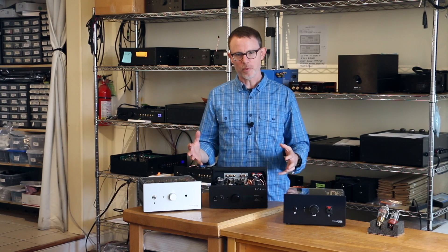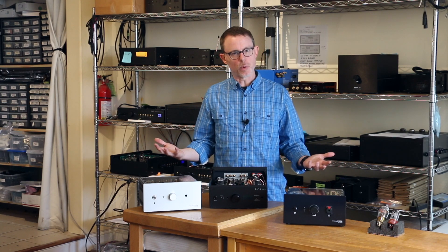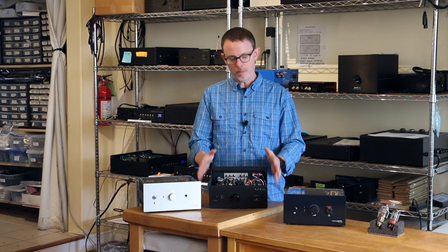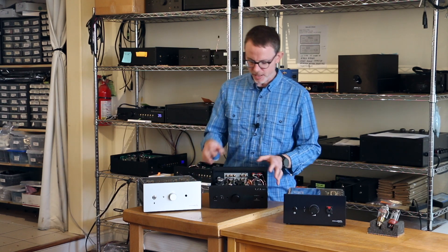Once you've configured the amp for the type of tube you're going to swap in, now it's time to actually swap the tubes. The first thing you want to do is, of course, unplug the unit, make sure everything cools down, then take the top off, and then remove the tubes.